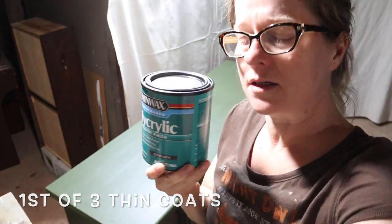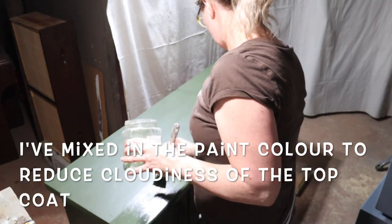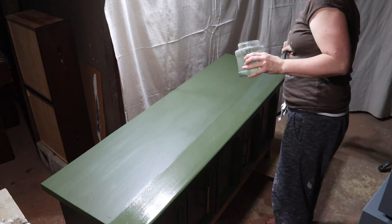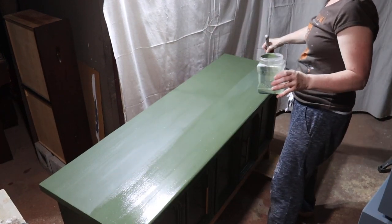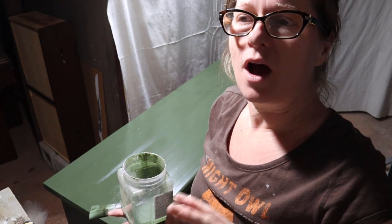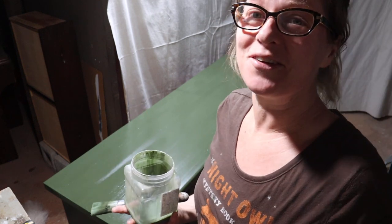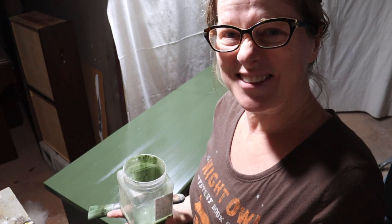Minwax water-based Polycrylic — because this is a water-based product I'm using a water-based topcoat. Using the same brush, the zebra fan brush, getting it all on there and then doing one nice big long stroke. I will do another coat to make two, possibly a third. I'm so happy and so relieved to have rectified this piece, turned it into something useful, saved it from landfill, and it looks good — I really like it.